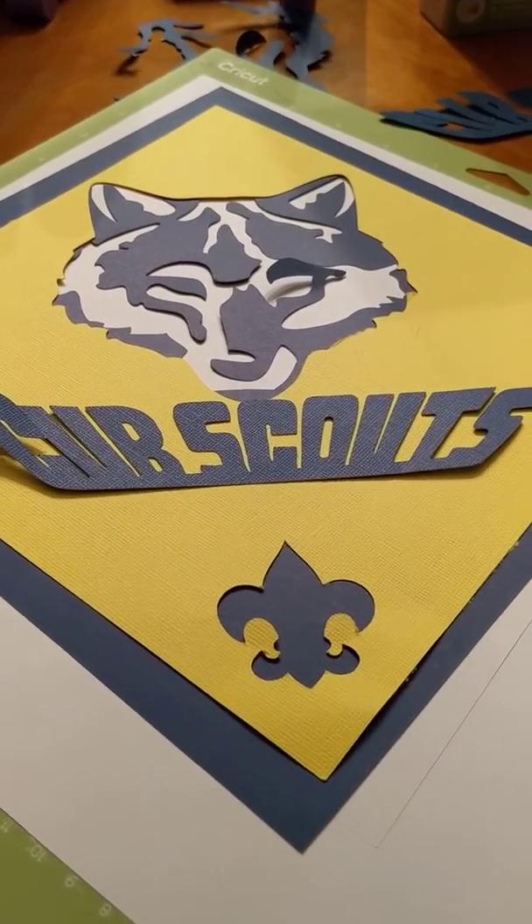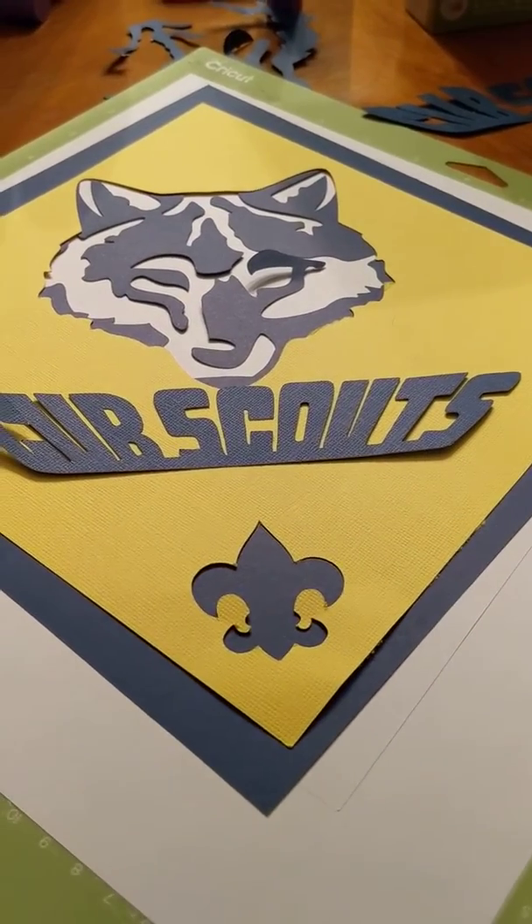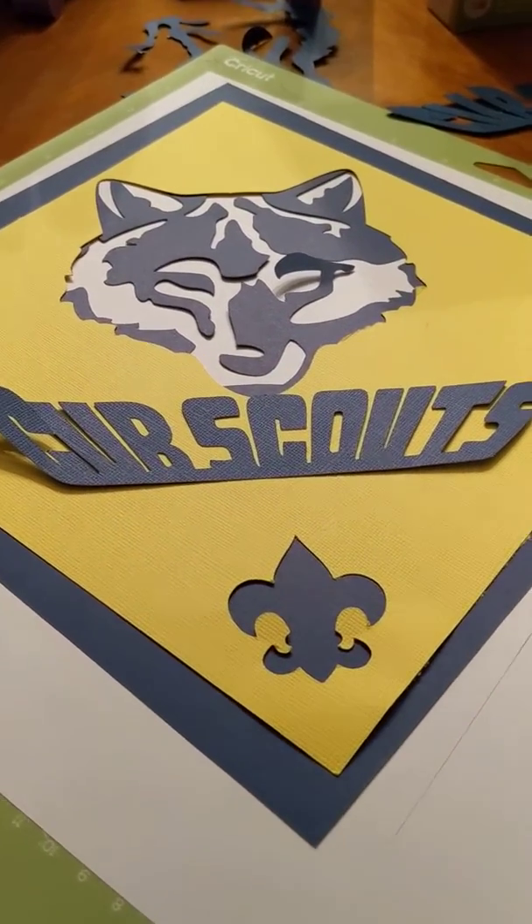These will hopefully turn out well, and I can't wait to show you what our Blue and Gold Banquet looks like tomorrow. This is my first attempt at a Blue and Gold Banquet, so we'll see how it goes — see you then!